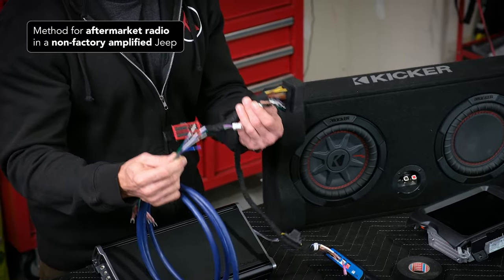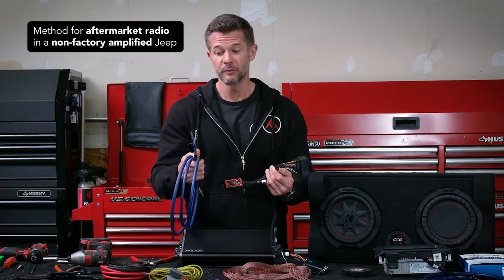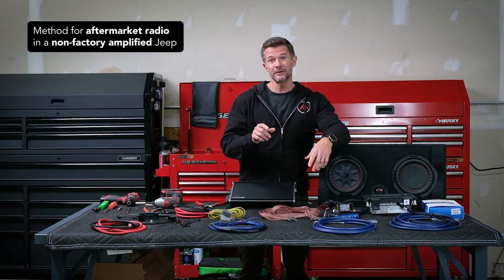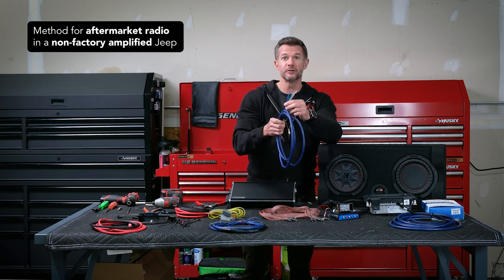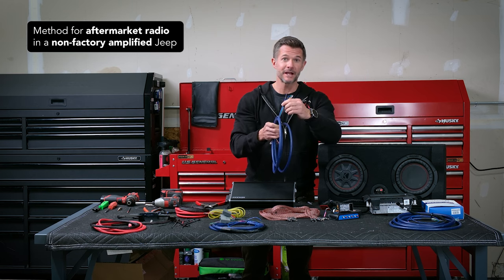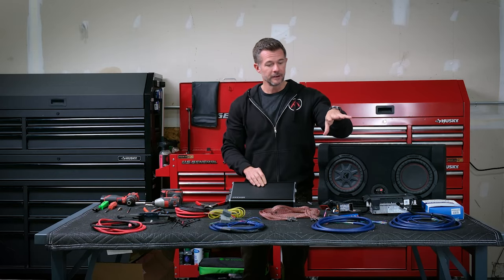Unfortunately with Alpine or Sony or Stinger, there are so many different variations of aftermarket head units, we just don't know what you have — so it wouldn't be possible for us to pre-terminate that for you. However, if you do purchase the aftermarket head unit simultaneously with the bundle from Trail 7, we can pre-wire this harness for you to connect to that head unit. Since we'll know which head unit it's going to be, it will come pre-terminated — a simple plug and play.